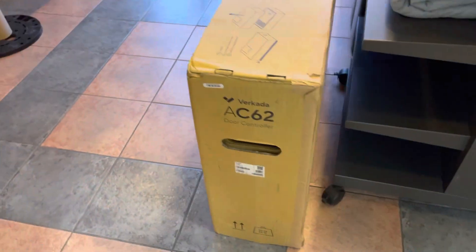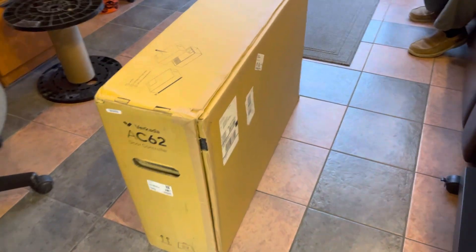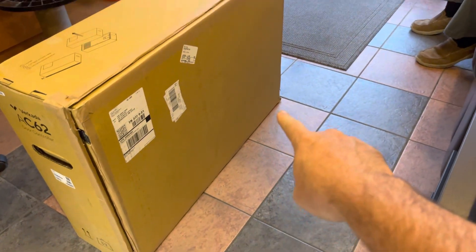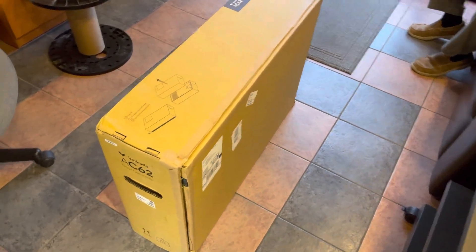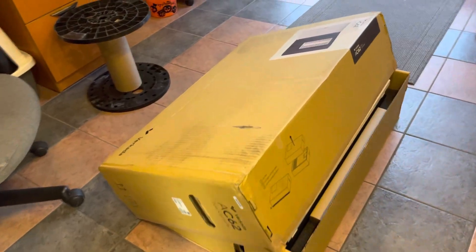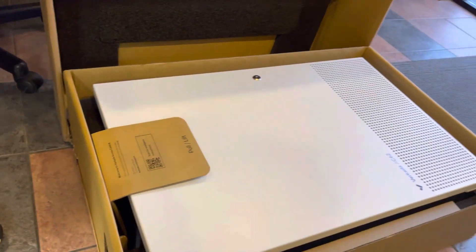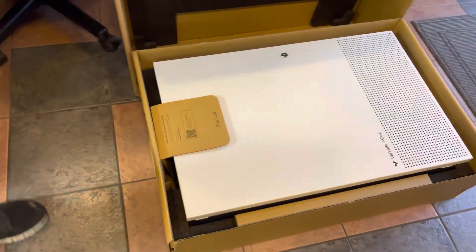We're about to crack this thing open and get a better look at it. We have to cut the tape on the back side all the way around. We're going to lay this flat — lay the cardboard up just like it shows on the side. The top just came right up. There's some foam on the inside, and here's this big ol' can.